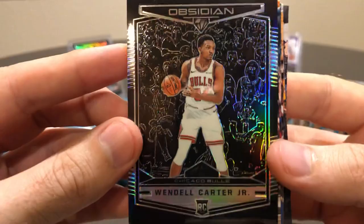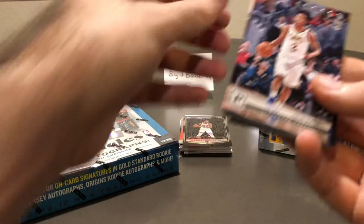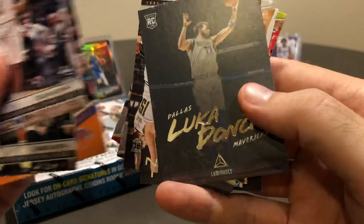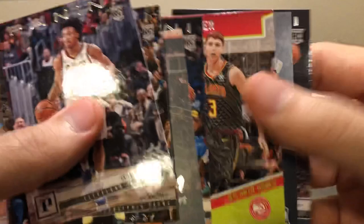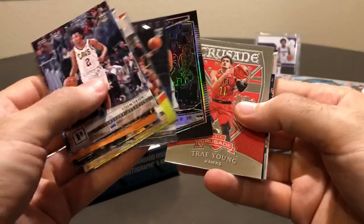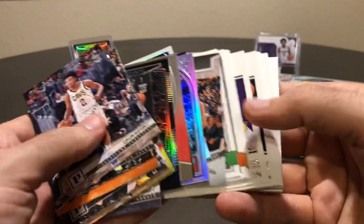Another Obsidian preview — awesome. Just like the Luka I was showing you earlier, here's the Wendell Carter Jr. version. Nice thick stock card, a little bit thicker than a lot of other cards in this set, with that preview stamp on the back. Last couple cards: another Sexton, Zaire Smith, Alonzo Trier, Luca Doncic, Mikael Bridges, Rodion Skiriks, Devontae Graham, Jacob Evans III, Kevin Herter, Alonzo Trier, and a Hamadou Diallo dunk contest jam.